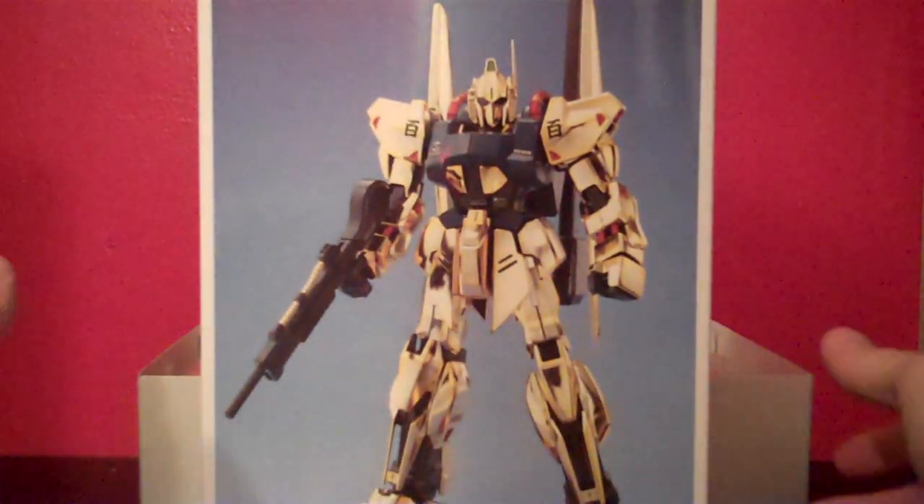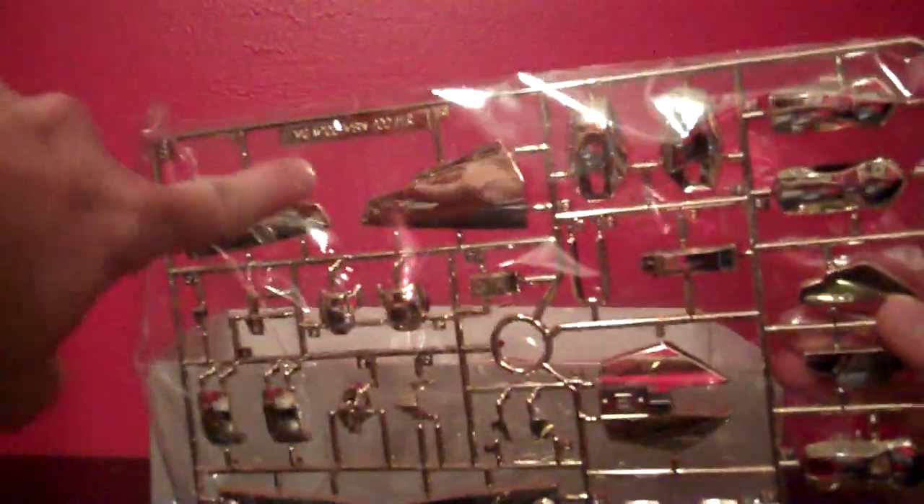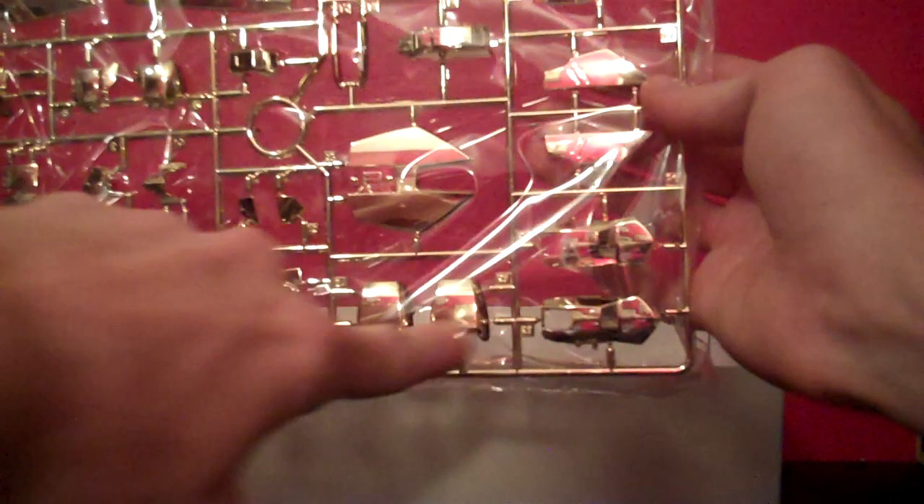Take a look at the contents. As with a lot of the older MasterGrades, you do get one of these little cardboard inserts showing off the model kit itself — pretty cool. Here we have the first tree of parts. This is the B plate. So you have some of the wing pieces there and the skirt armor.